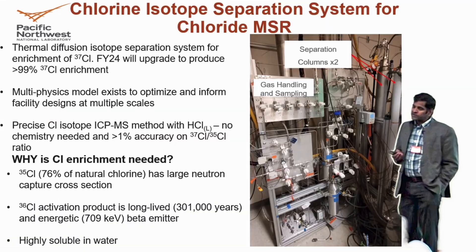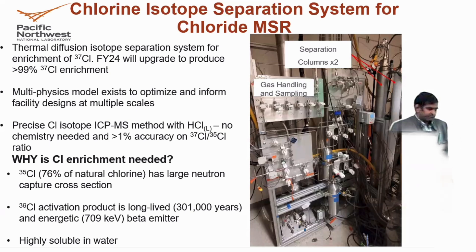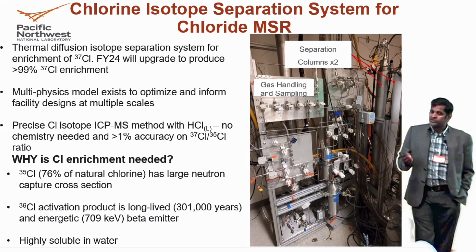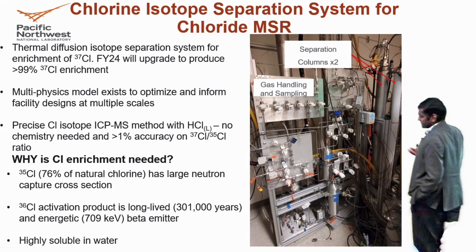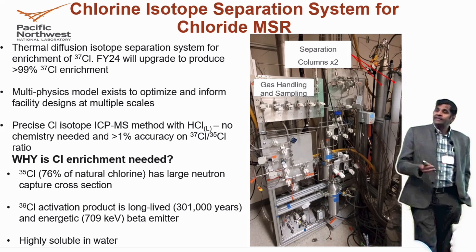We do have chlorine 35 and chlorine 37 separation. Most of you probably know why chlorine 37 is important. Chlorine 35 has a large neutron capture cross-section. As a result, it captures a neutron and basically becomes chlorine 36, which is a high beta emitter and also highly soluble in water.